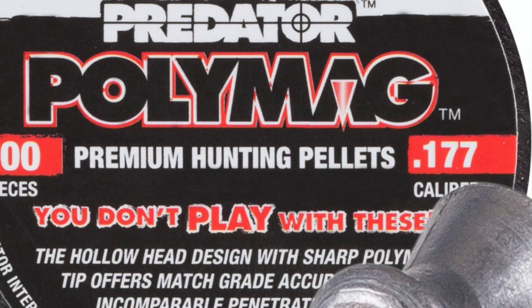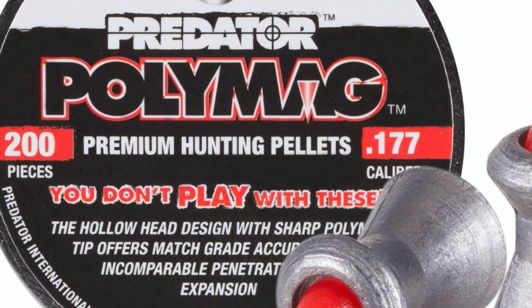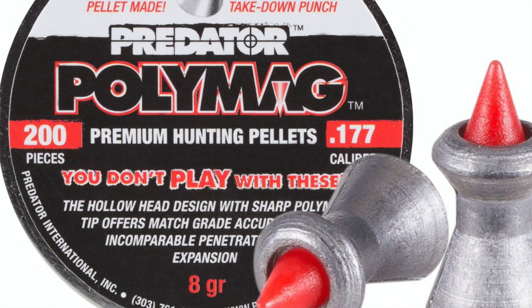Let's have a look at the ammunition. These are what I use — Predator Poly Mags. I use these for several reasons: they work well in my air rifle, and they are quite accurate out of it. They're a little bit on the heavier side — an eight grain pellet in the .177. They are a premium hunting pellet; it even says here you don't play with these. They are a hunting pellet designed for hunting.